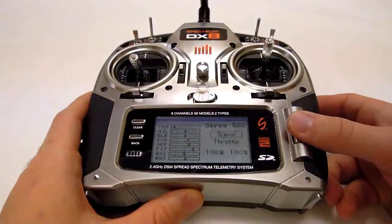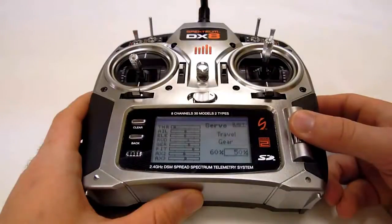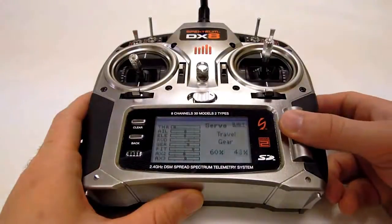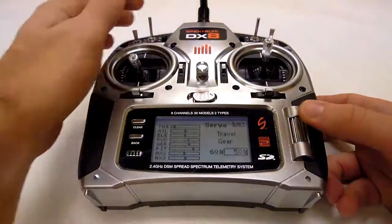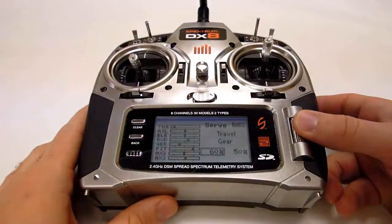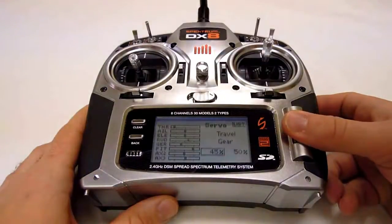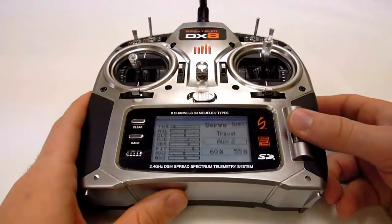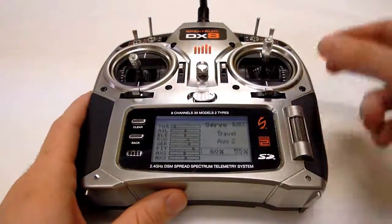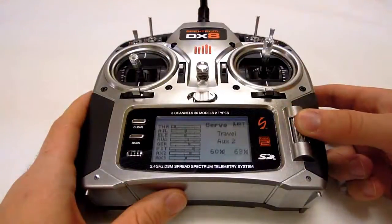The gains mentioned in the swash and tail setup wizards are set by adjusting the endpoints on each channel. Go to the servo menu and select travel on the first option down, then select the channel you wish to adjust. For the setup described in our swash and cyclic video, this was the gear channel. To set the gain level, set your travel to the desired gain percentage. Your tail gains are set up in the same way, except you'll change the travel settings in the aux2 channel, as chosen in our tail setup video.